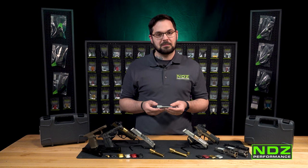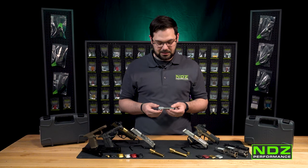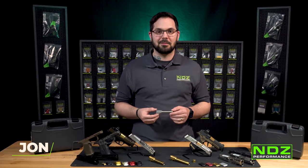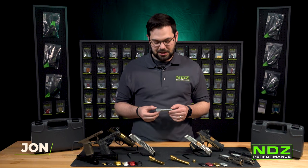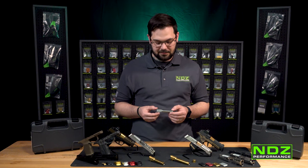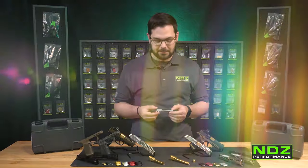As always, follow our social media channels for our lightning deals — these do go quick off our website. Check us out at ndzperformance.com. Now let's kick it over to our chief range safety officer Justin, who's going to show us how to field strip our SIG P365 and 365XL and do a quick installation for your upgraded barrel.